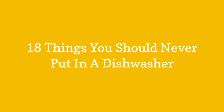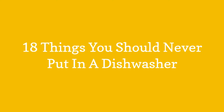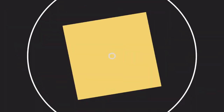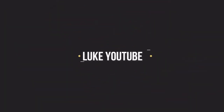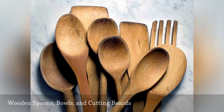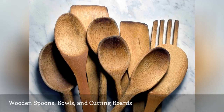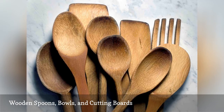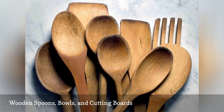18 Things You Should Never Put In A Dishwasher. The harshness of dishwasher detergents can strip the natural oils that keep wooden utensils and cutting boards from drying out. When those oils are stripped, the wood will begin to crack.